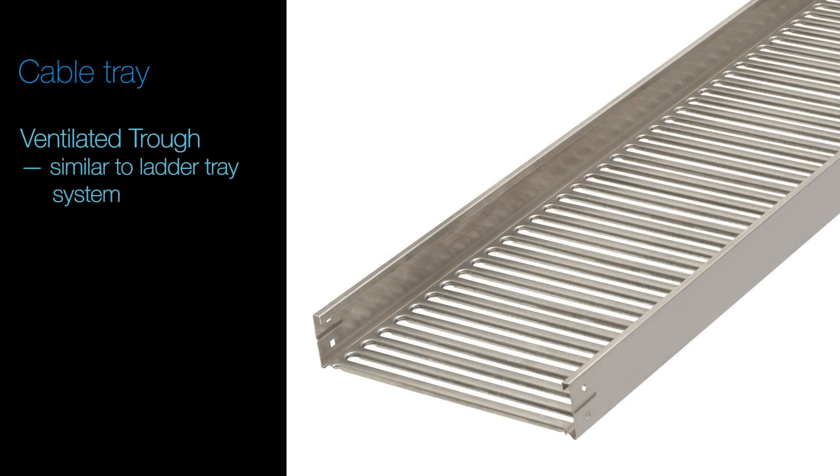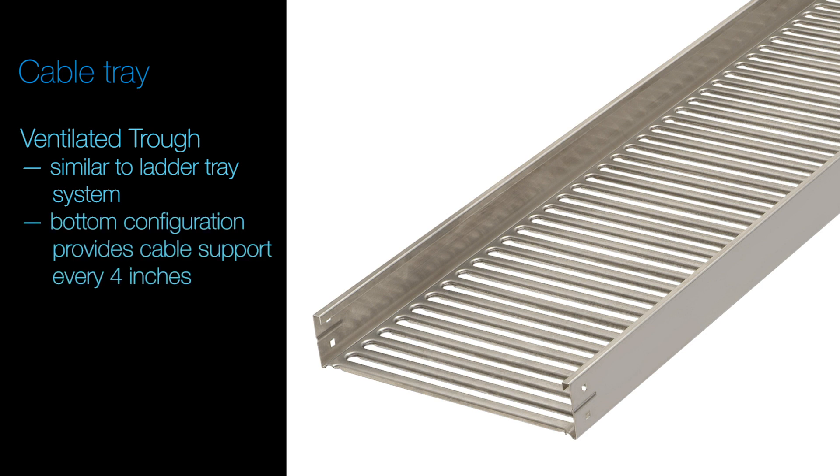Ventilated Trough – similar to the Ladder Tray system except the bottom configuration of slats provides cable supports every four inches for additional support.